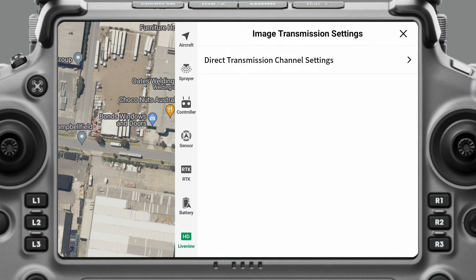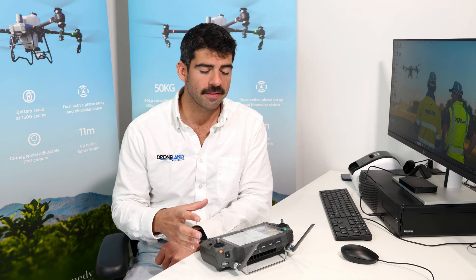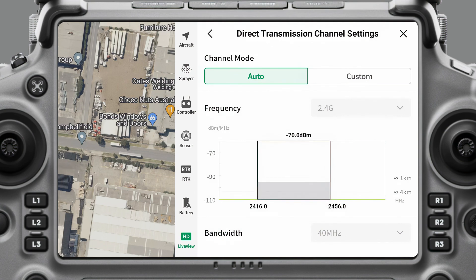If you come over to live view, these are the image transmission signal settings that go from the controller to the drone. I really don't ever adjust any of these settings, so I usually just leave it on auto.